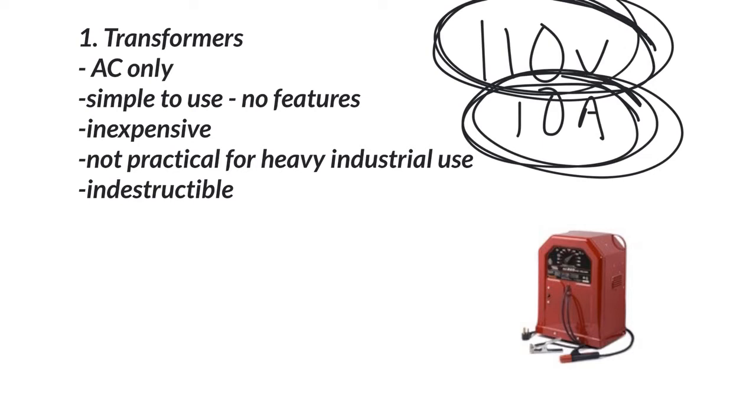These are simple to use. There's not a whole lot of features and they're pretty inexpensive. Basically turn the machine on, set your amperage, and you can weld. There's going to be quite a bit of limitation though. DC is definitely the preferred method of welding, whether it be stick or TIG. It's not practical for heavy industrial use. The one thing I can say about these machines is that they're pretty much indestructible. You open it up and there's just a giant transformer and a couple of wires — not much to them. They're simple and easy to keep around for a long time.